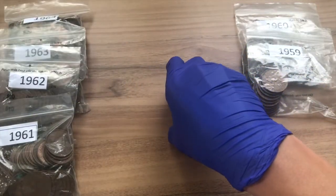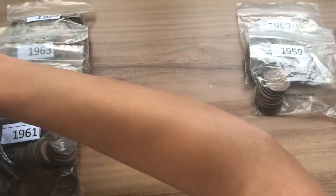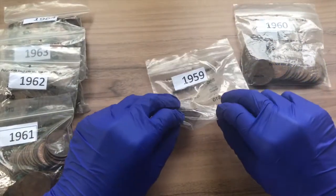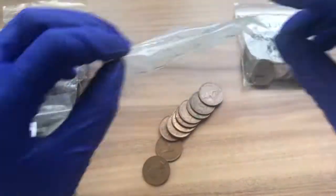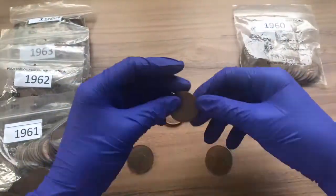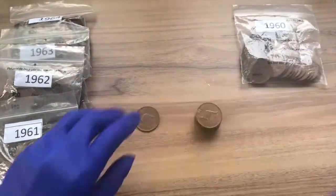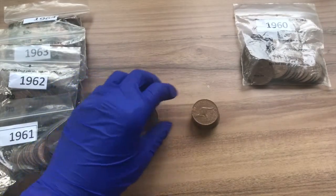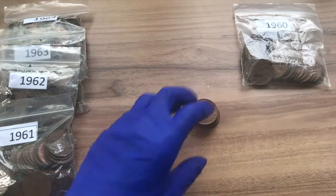The next one we're going to be hunting is the 1959 pennies. The two varieties are the M and the Y mint marks. There was only one of the M mint mark, but 9 of the 1959 Y mint mark.